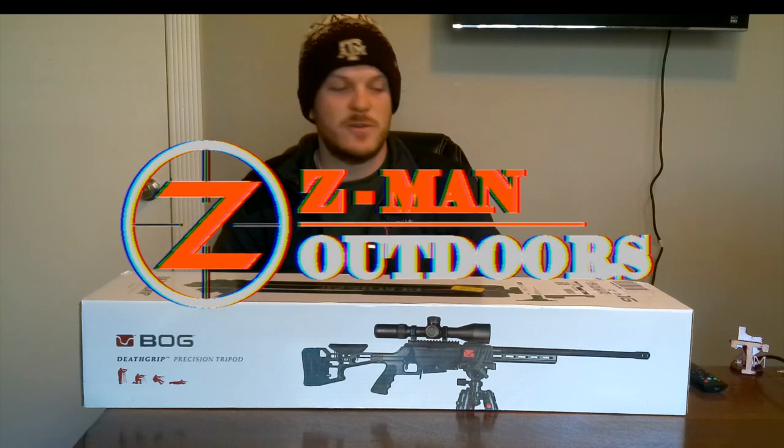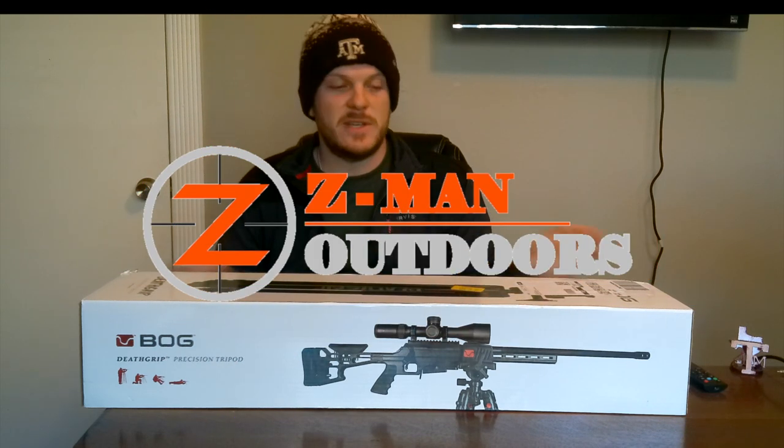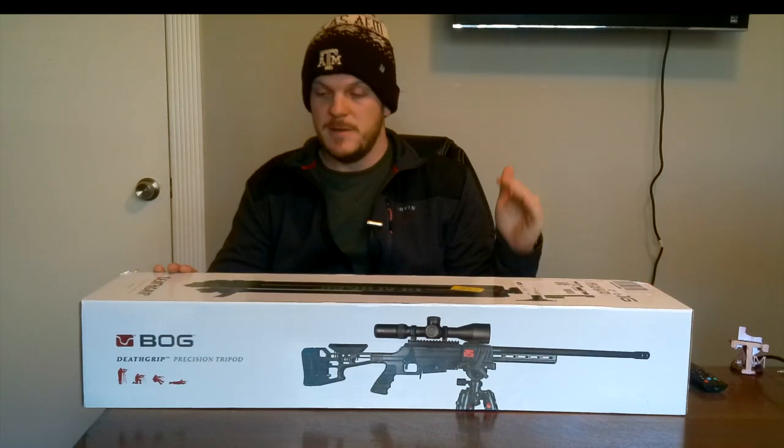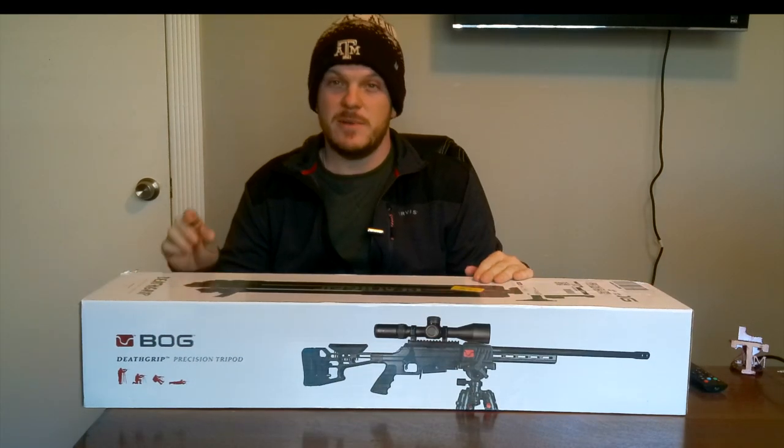Howdy y'all. Welcome back to Zeman Outdoors. Today I'm going to unbox and set up this BOG Death Grip tripod.